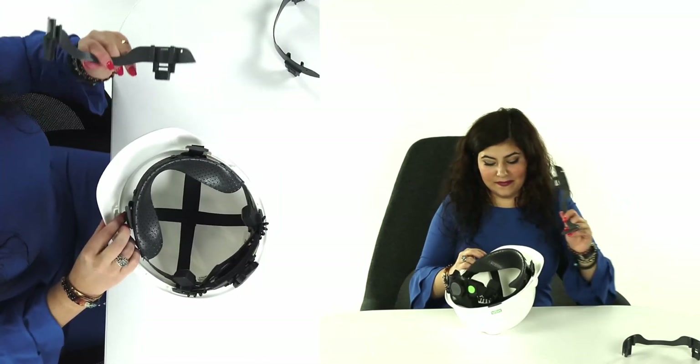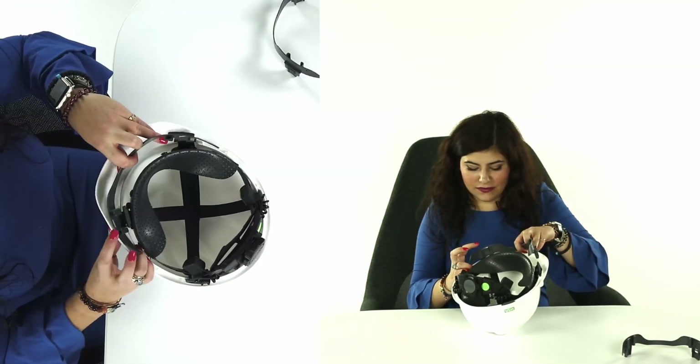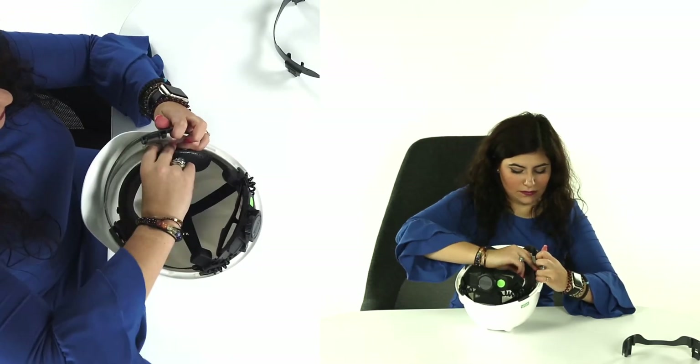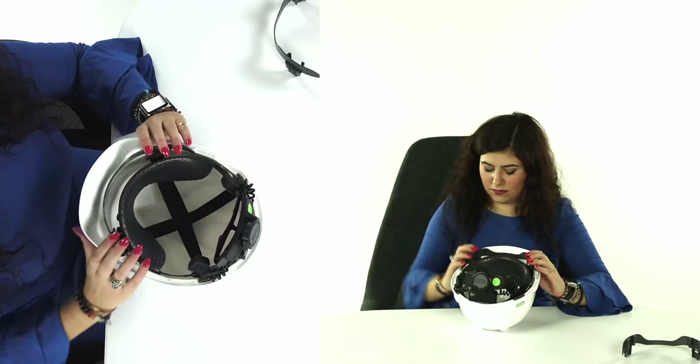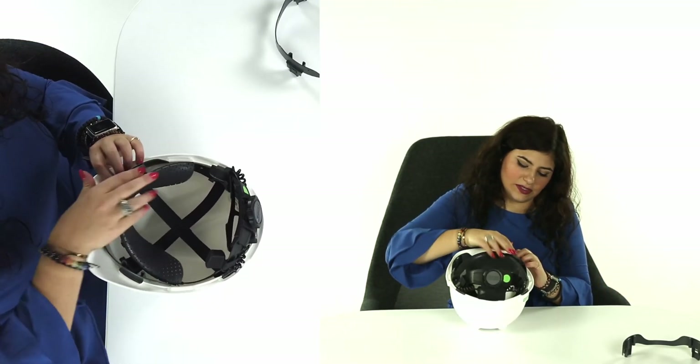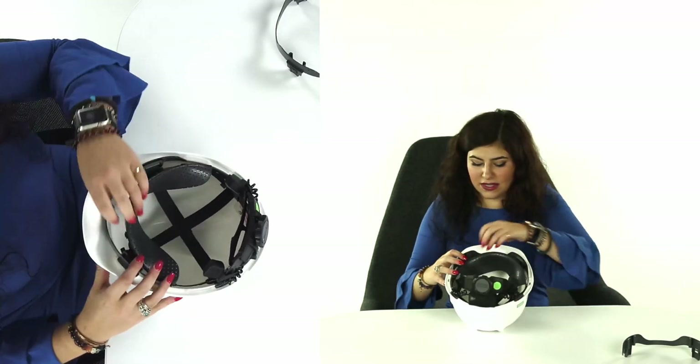Next, we'll take our replacement shim and place the clips in the front two vertical slots of the hardhat. Then we'll replace the front two clips of the suspension into the vertical slots on the shim.